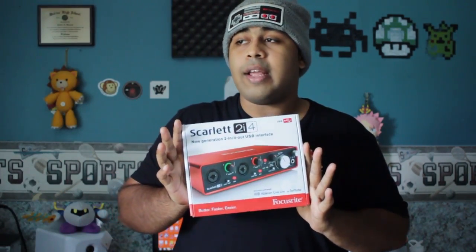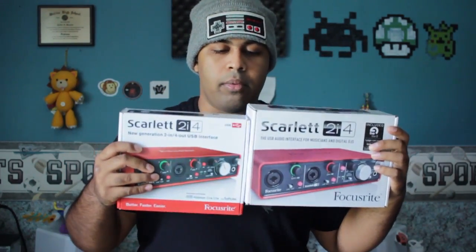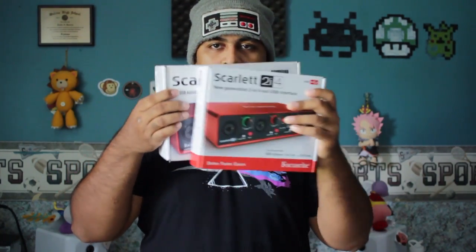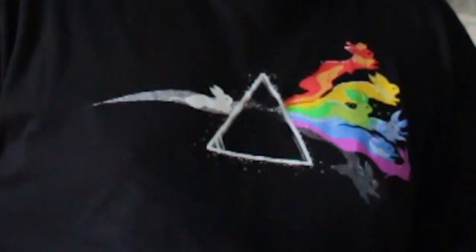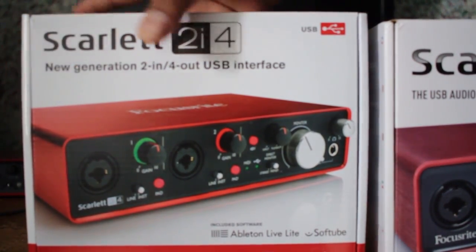The new Focusrite Scarlett Generation 2 2i4 audio interface. Right off the bat, looking at the box, look at the size difference — my whole hand, BAM. It's a small box, although it is a bit taller than the first generation box. Here's how the box looks and feels — it feels definitely more smooth, kind of like a Canon box with the white and red border.